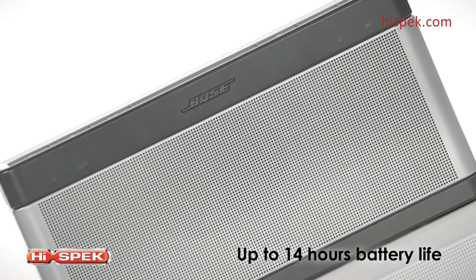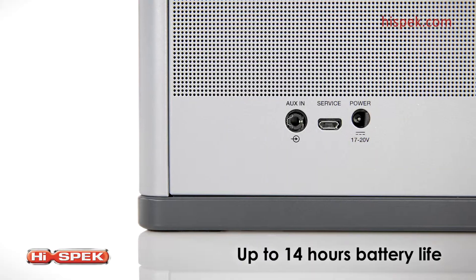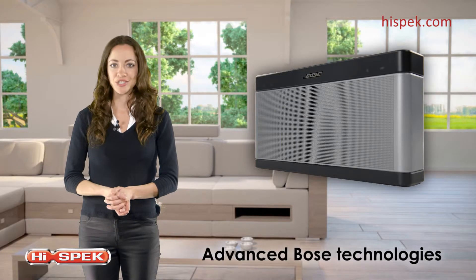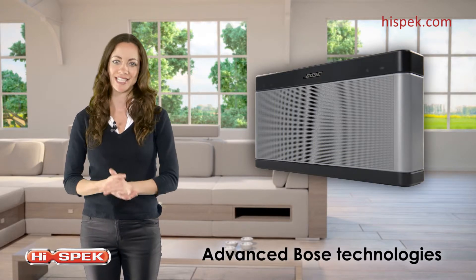The party never stops with your Bose speaker. Play and share your music wirelessly for up to 14 hours thanks to the rechargeable lithium-ion battery. And with advanced Bose technologies, you can enjoy your music the way it was meant to be with full depth and clarity.